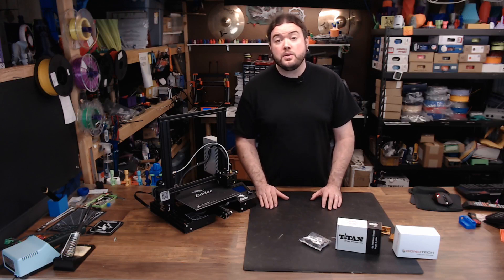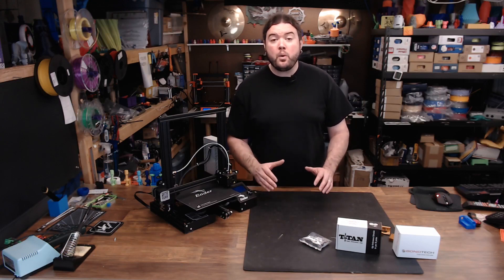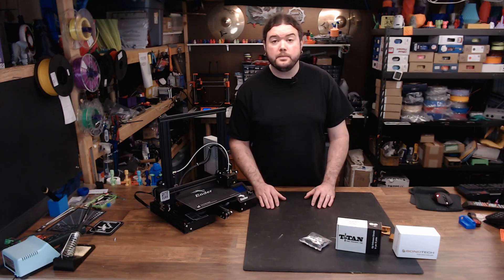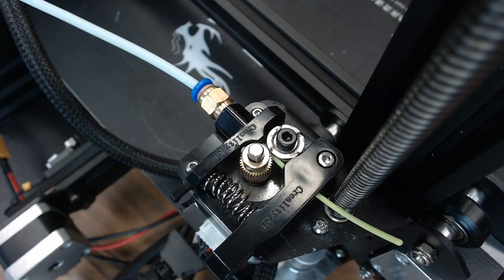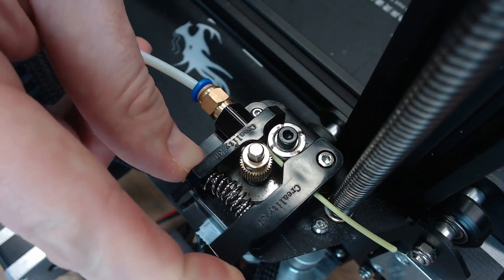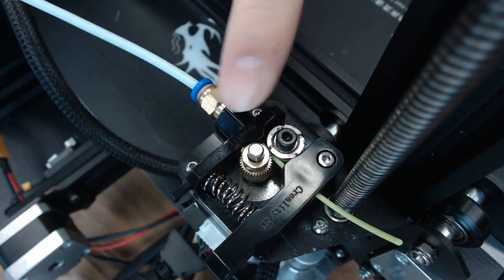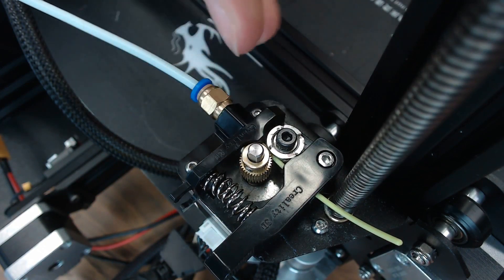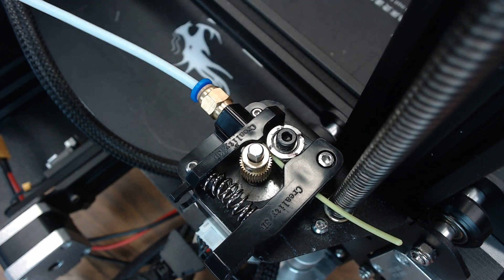So today we're going to upgrade the extruder on this Ender 3, and I'm going to walk you through a couple different options that you'll have when upgrading your extruder. Here's a look at the stock extruder on the Ender 3 — it's just a couple of plastic pieces separated by a spring. I've had a lot of issues with this extruder. It seems like no matter how I adjust it, it either slips or it skips. So let's start by taking this extruder off.